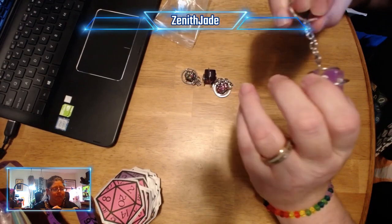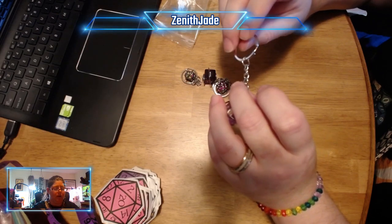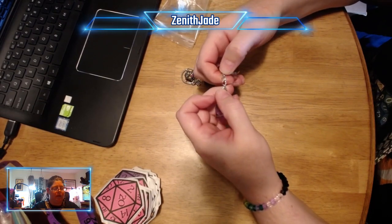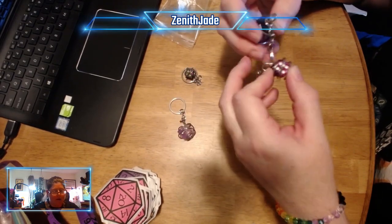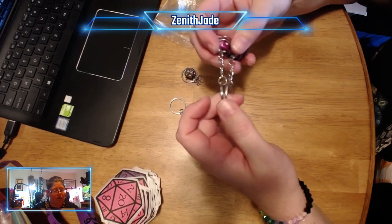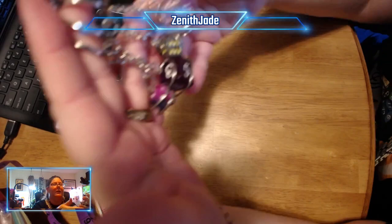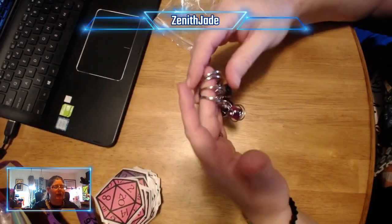The other cool thing about these keychains is that we measure out the chain we use for these on our own. I've made a lot of key chains. Purple is one of my favorite colors, so there are a bunch of really cool purple dice key chains up in my Etsy shop.